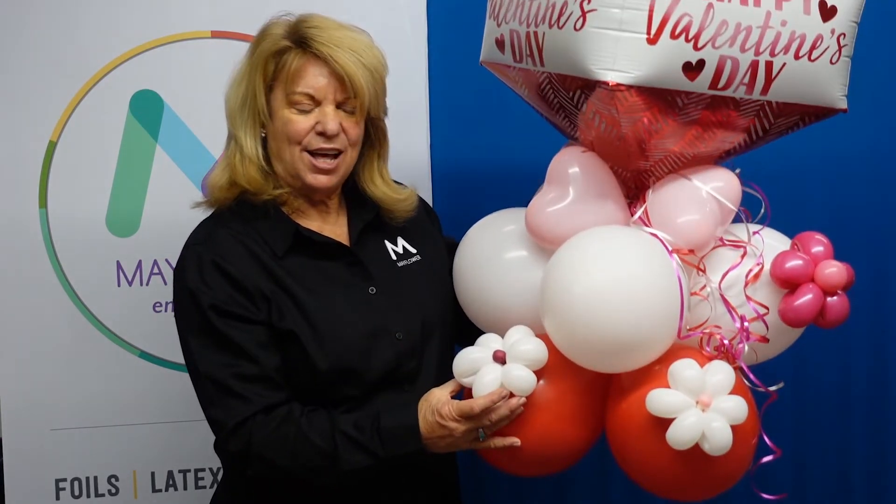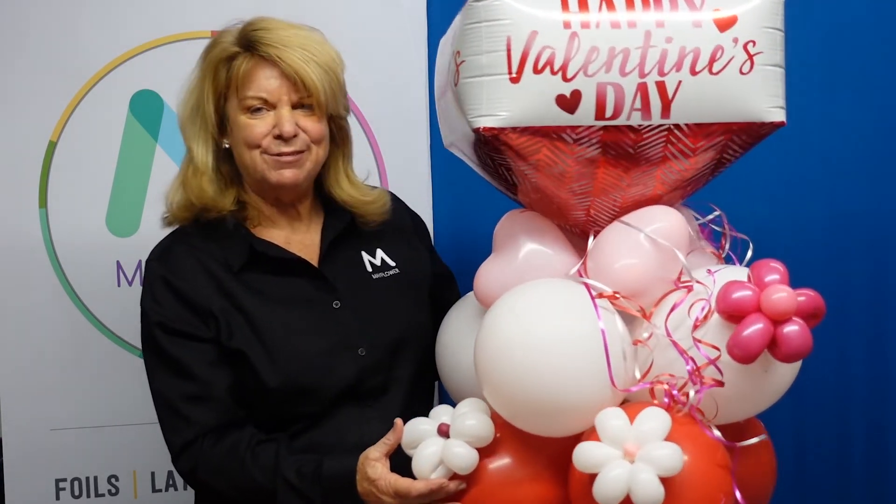And there you have it — something that's fun, easy, and relatively fast to make. I hope this helps set you apart from the competition this holiday and I look forward to seeing you again soon. Thanks for joining us.